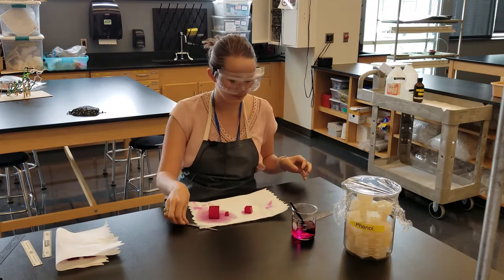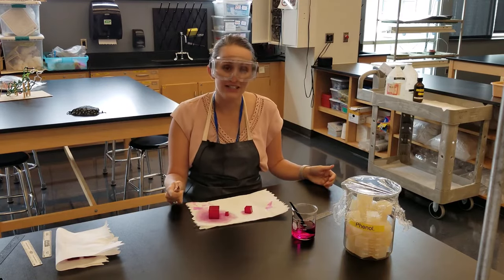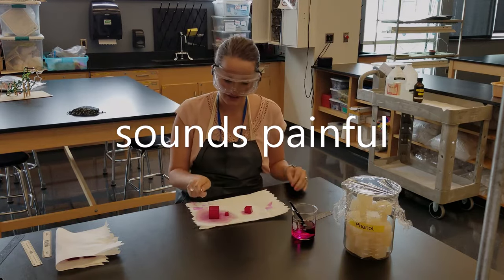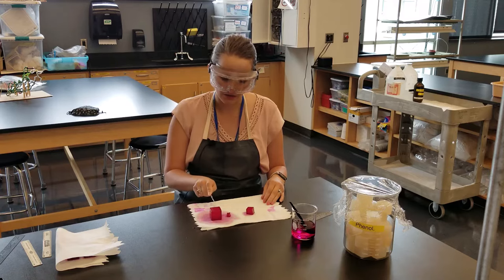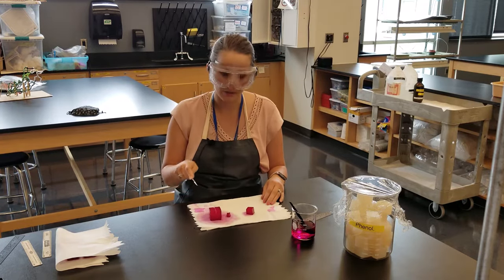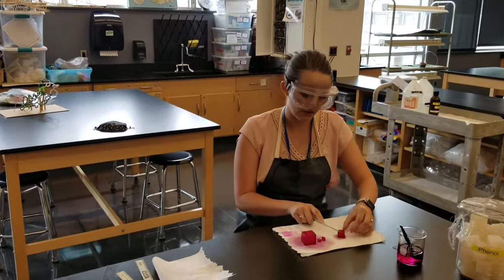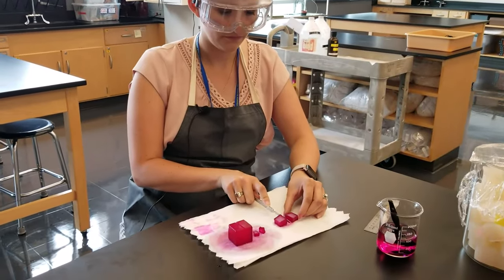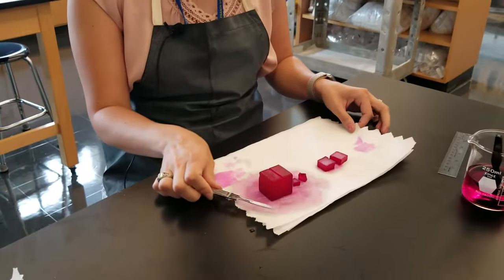What we're going to do now to look at our data is chop these cubes in half — just like a little guillotine. For this first one, the three by three by three, I'll take my scalpel and go straight down the middle, and I'm going to do that for all three cubes. We can see that the insides are white, so let's take a look at our data.